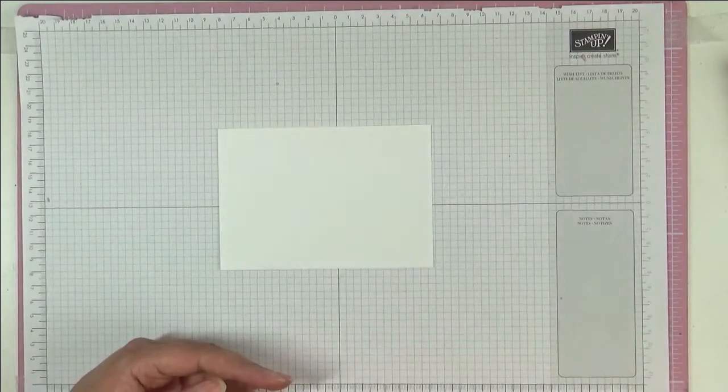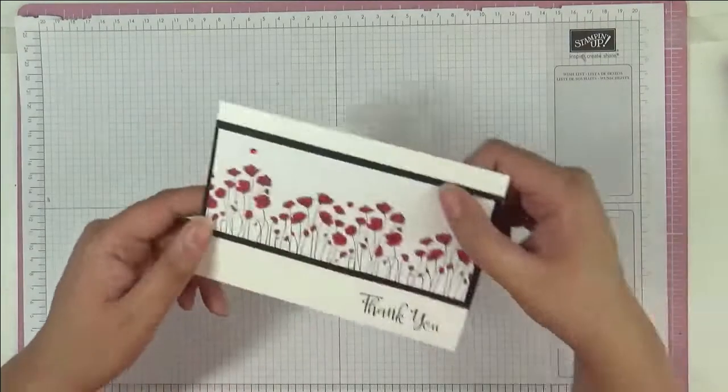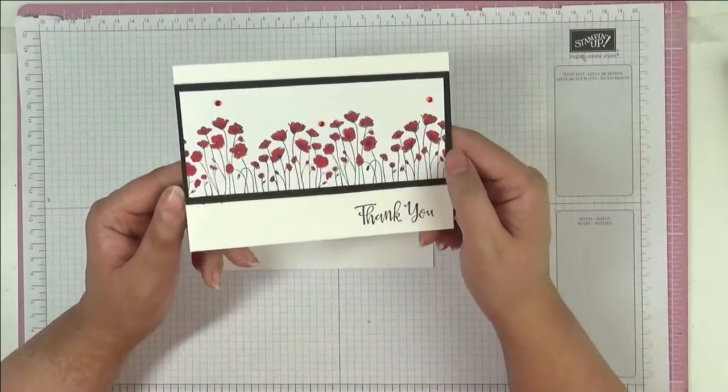Hello, this is Ashi from Crafting with Ashi, and welcome to this video. This is the card we're making today.